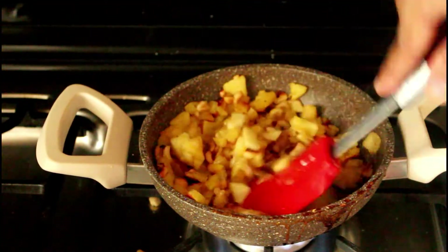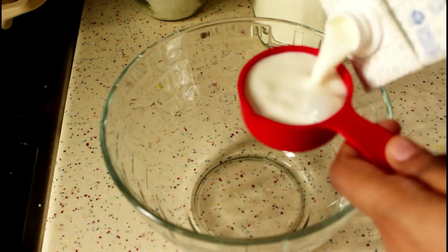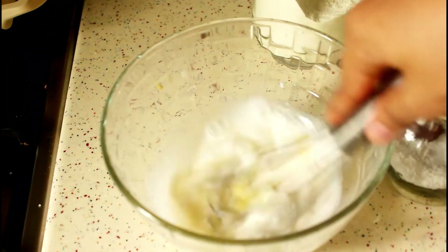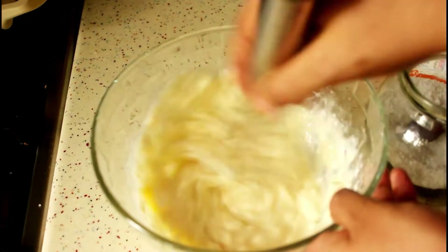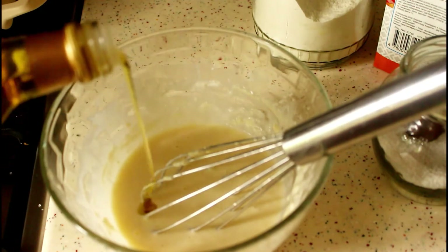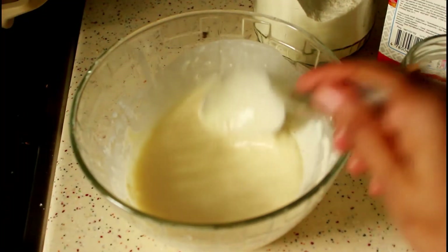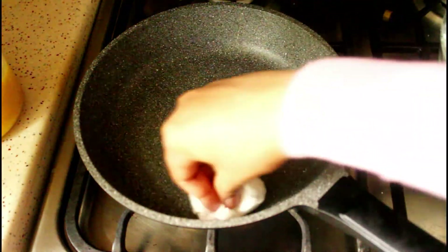Now we need to make the batter for our Chatti Patiri crepes. In a bowl, I took a quarter cup of milk, one third cup of water, one egg, and salt to taste, and mixed it with a wire whisk. Then I added half a cup of all-purpose flour (maida) and made the batter by mixing really well without any lumps. Then add one teaspoon of oil and one more tablespoon of water just to thin it slightly, only if required. You can also use a food processor or blender to make the batter.